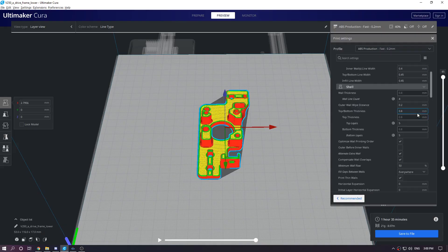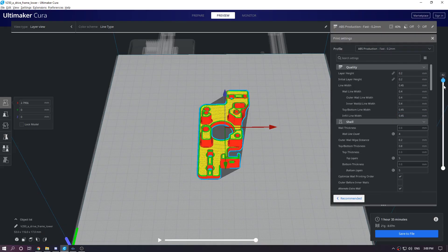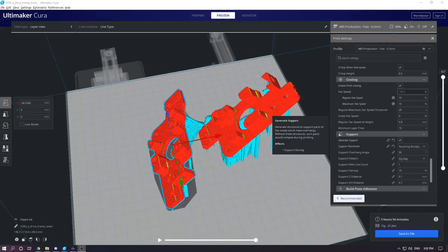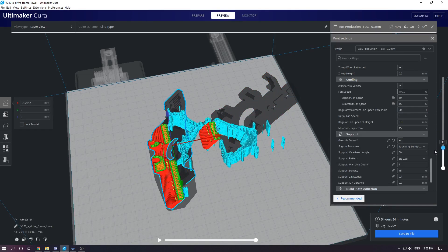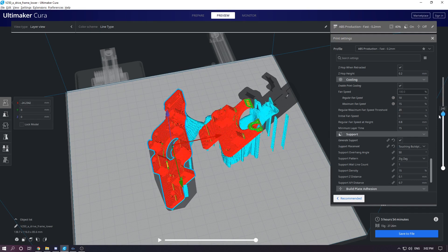So I threw together a quick test. This is nothing scientific — I'm using only one type of plastic with three separate prints, but this should give us a rough idea of the different structural capabilities of the different print orientations you will encounter.